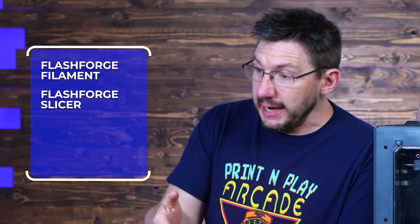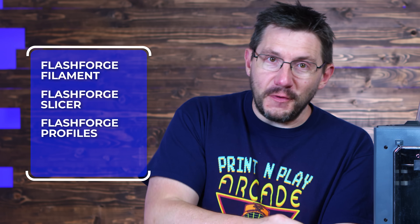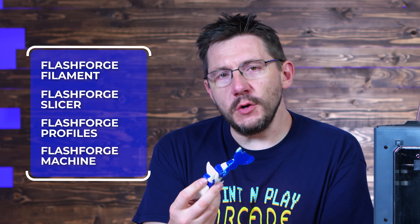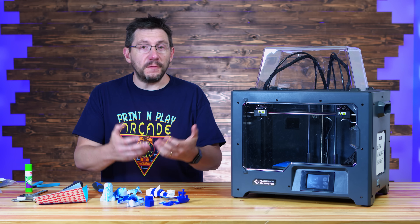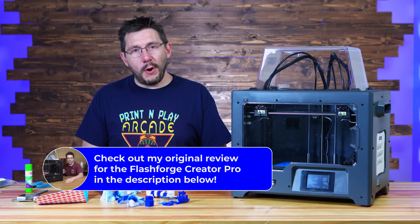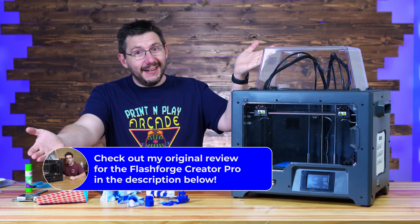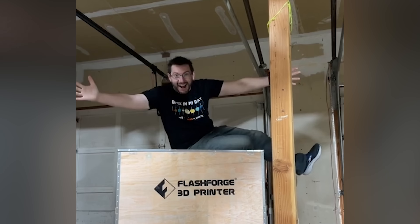I'm using FlashForge filaments with a FlashForge slicer and FlashForge slicing profiles on a FlashForge-made machine, so this should not happen. I've had some great experiences with FlashForge 3D printers — in fact, the original FlashForge Creator Pro is 100% the reason I'm here right now. Also, the Creator 4, this giant beast of a machine shipped in a crate, I've been having a ton of fun with and can't wait to show you more of.